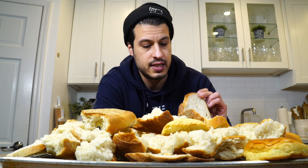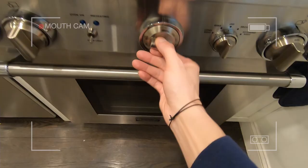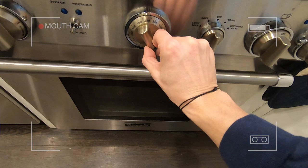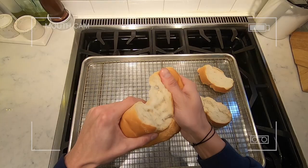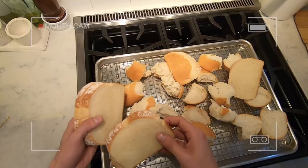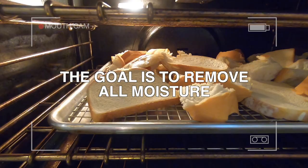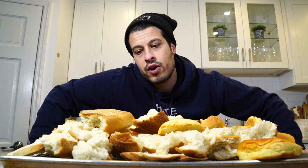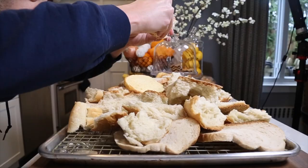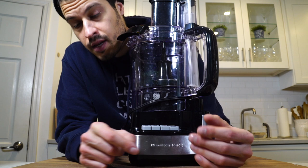I've just got an assortment of breads, sliced loaves, whatever kind of bread I had that I couldn't eat fresh. You can always use the oven as a dehydrator. If you pop a bunch of bread in the oven at anything less than 300 degrees, you probably will not brown the bread whatsoever and it'll just dry it out. But if you want to just go to bed, throw some bread in the oven on a sheet tray at 150 to 200 degrees and just slowly let it dry out overnight. In the morning, everything will be completely dried and crumbly.